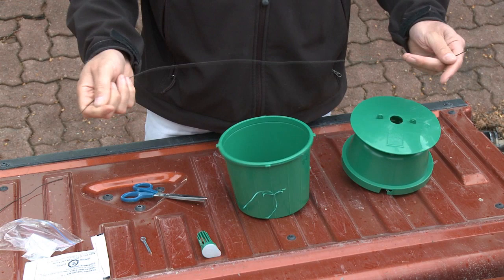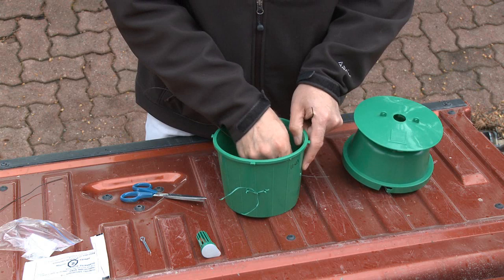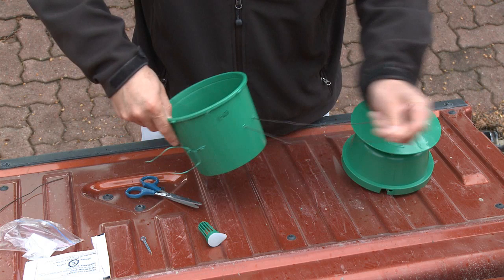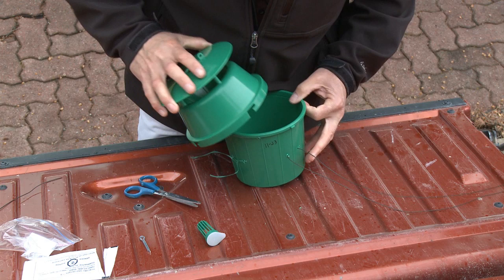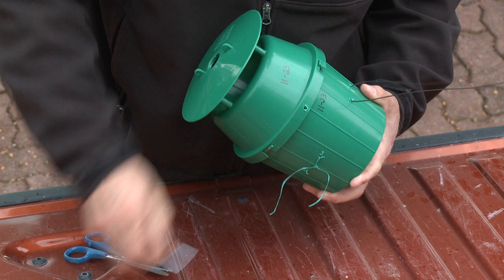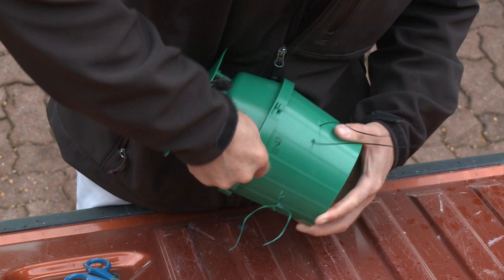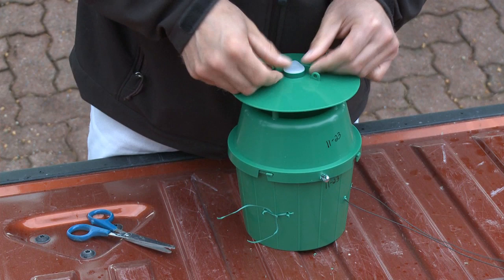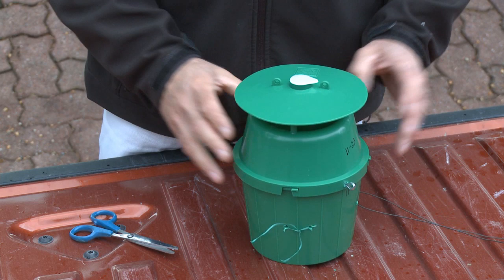We'll want to feed our wire through that we're going to tie to the stand with. Then the trap goes together with the holes lining up and the pin goes in. It's nice and tight. So that's all ready to be hung — we just need to snap in the Vapona and the lure in there.